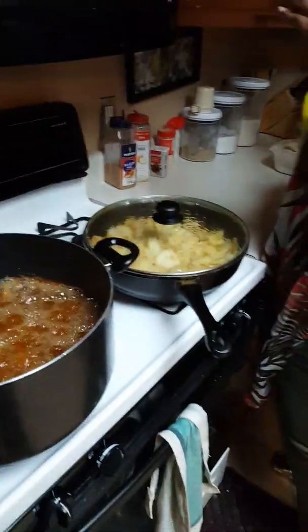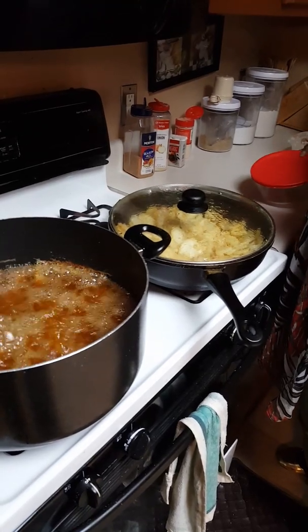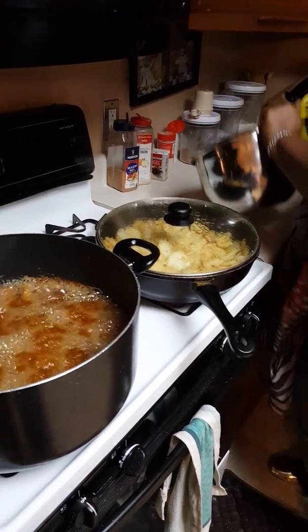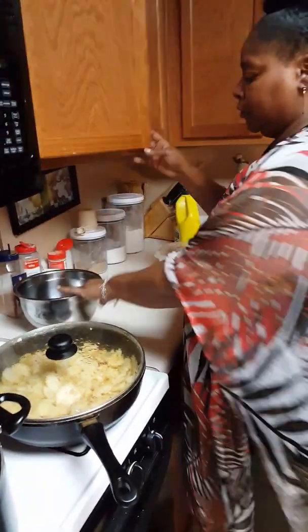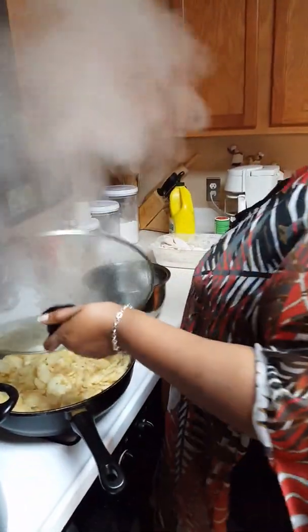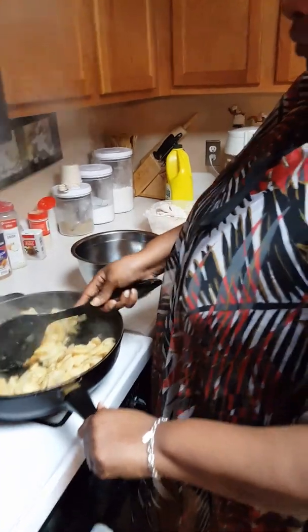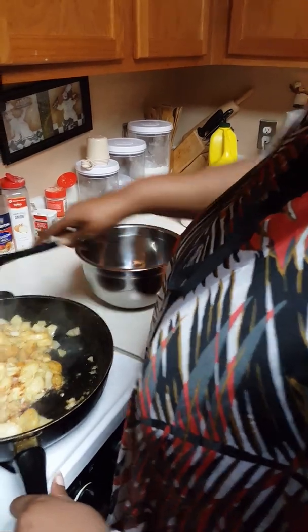I'm going to go ahead and take my potatoes out of the hot pot and put them in a container. I think I'll use one of these. I like my spatula because it has a little sharp ridge and I can just kind of go in and clear them right out.